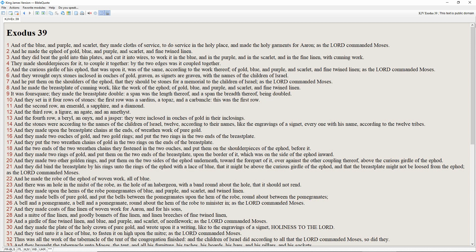Exodus chapter 39. And of the blue and purple and scarlet they made clothes of service to do service in the holy place, and made the holy garments for Aaron, as the Lord commanded Moses.